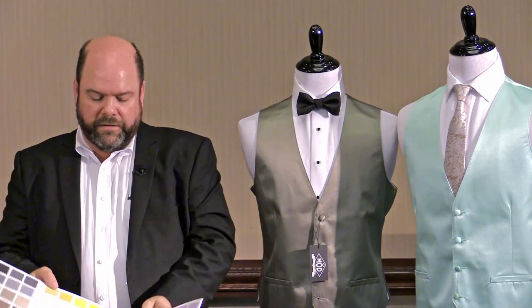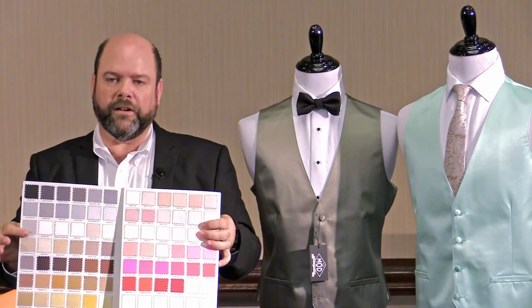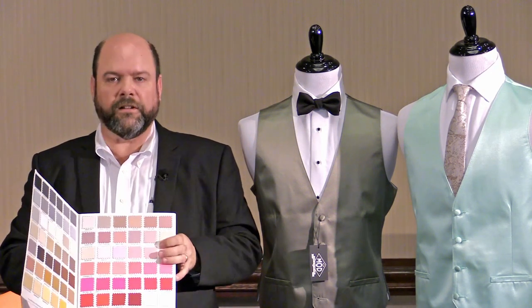We tried as hard as we could to make this as simple as possible and to still have a card that we could send you out at no charge, so you can order these colors as you need.